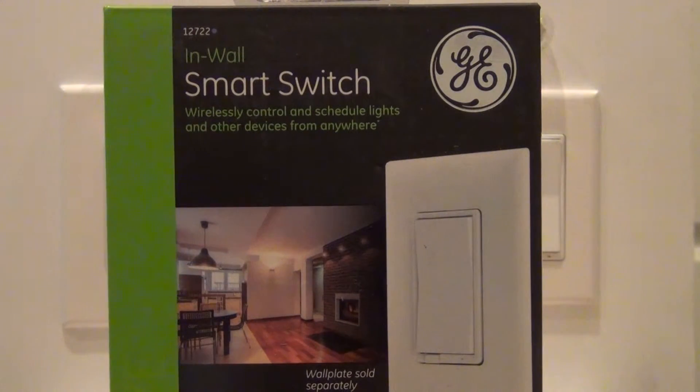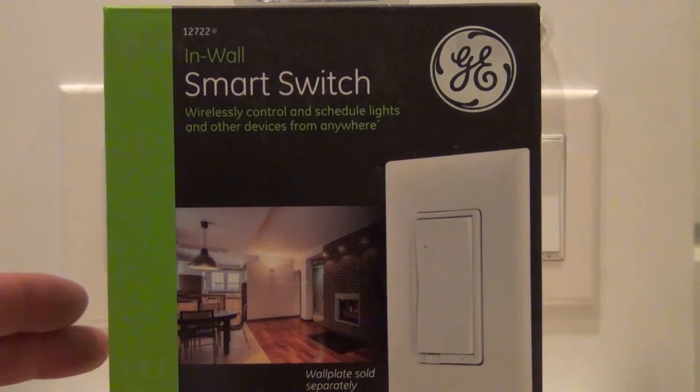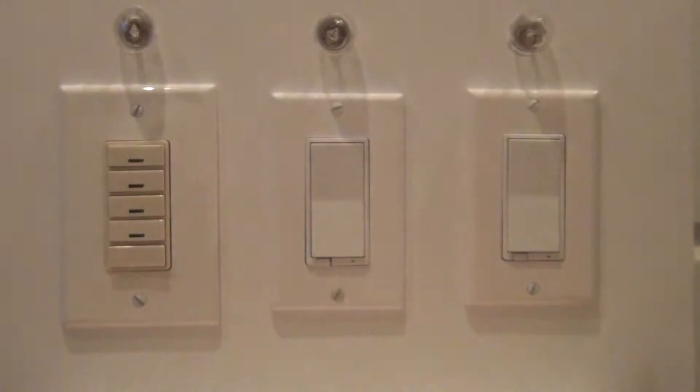I'm going to show you how to set up the GE in-wall smart switch, model number 12722, using a Vera Edge with the UI 7 interface. This is the switch right in front of you — the box. In my demo, on the far right is the GE smart switch that I'm going to set up. Nothing's powered on yet, so there's a little LED that'll come on blue when it's powered up, so that's the first thing I'm going to do.